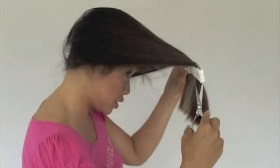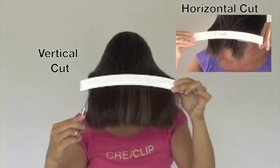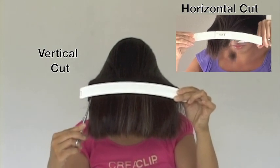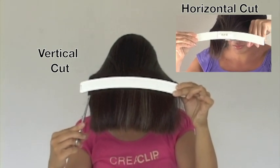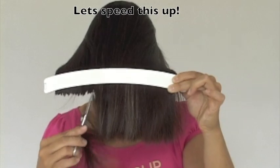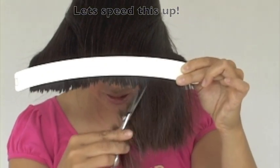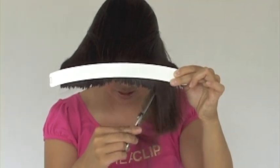You can cut horizontally or vertically. Here, we will be cutting vertically for a textured look. Remember, the further down you slide, the longer the layers will be.